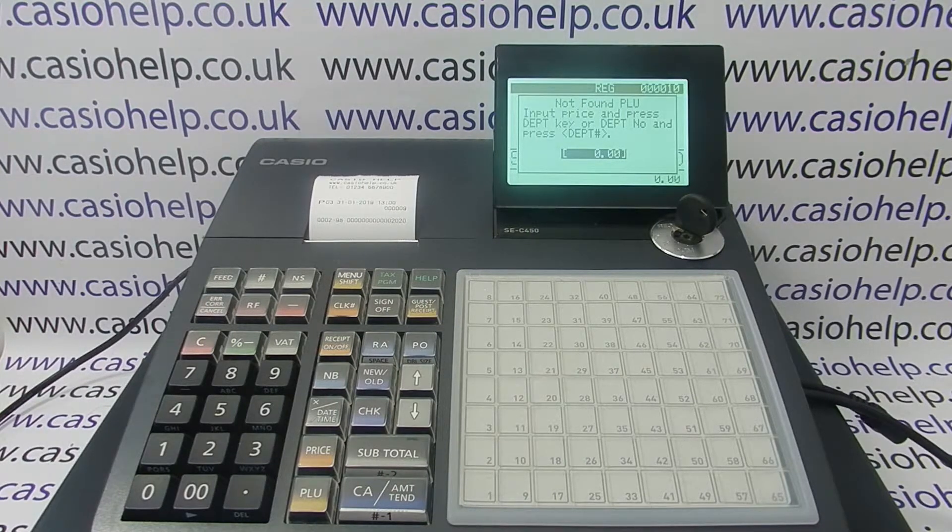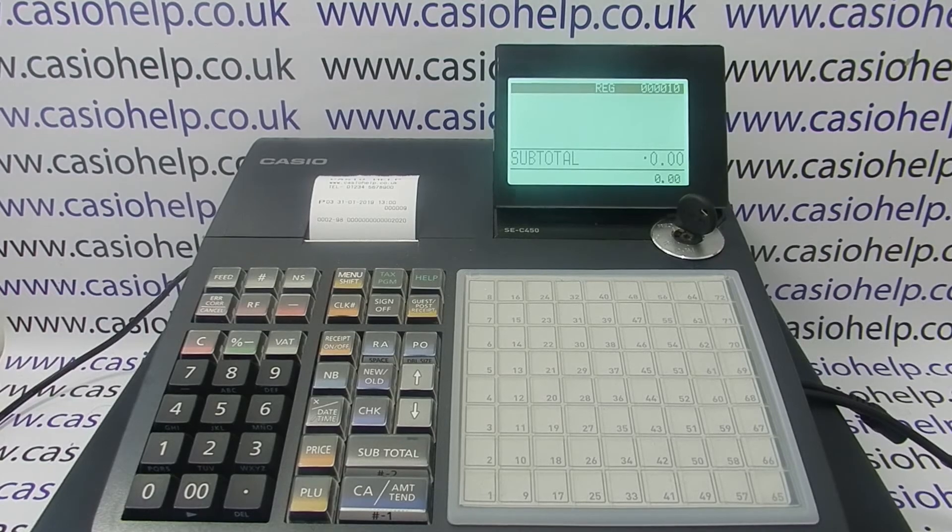If you don't know how to do that, I've got another video probably appearing on screen now showing you how to program your barcode products, which is the next step to take. You can also subscribe to this YouTube channel or visit casiohelp.co.uk for more. Thanks for watching.